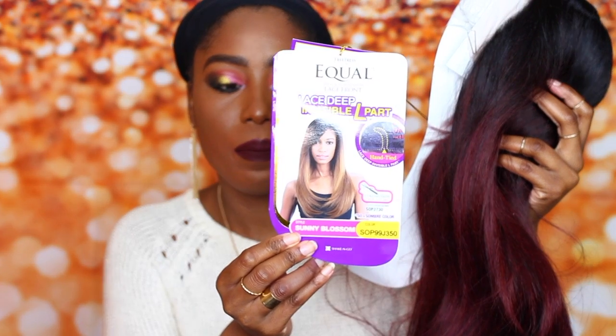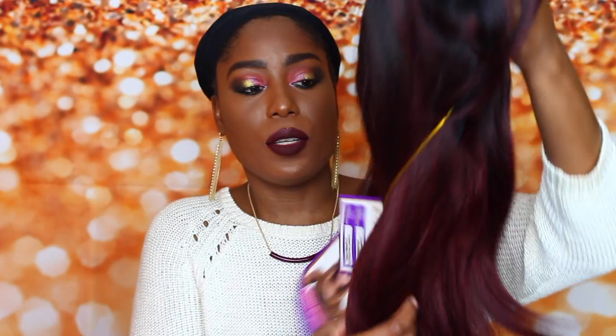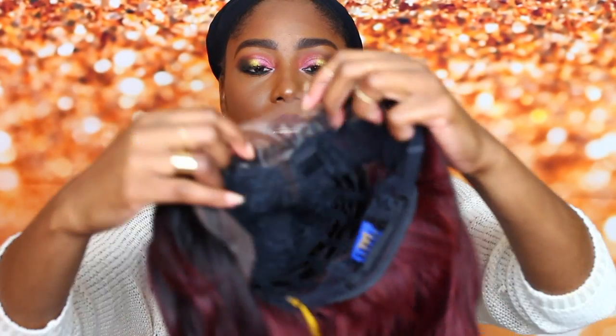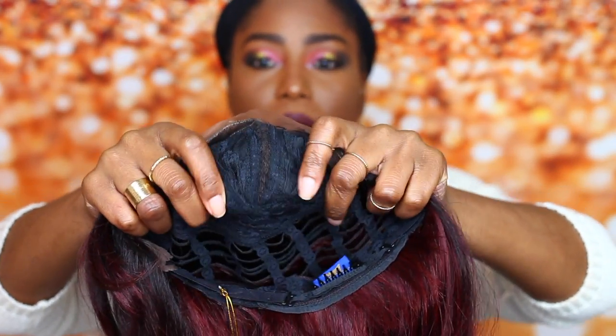This is the tag, and in the back of the tag it comes in different colors — this is the one that I have here. So this is what the hair looks like. The color is like a burgundy color. This is a lace front, so this is how much lace you get, and this is how far the invisible part goes.